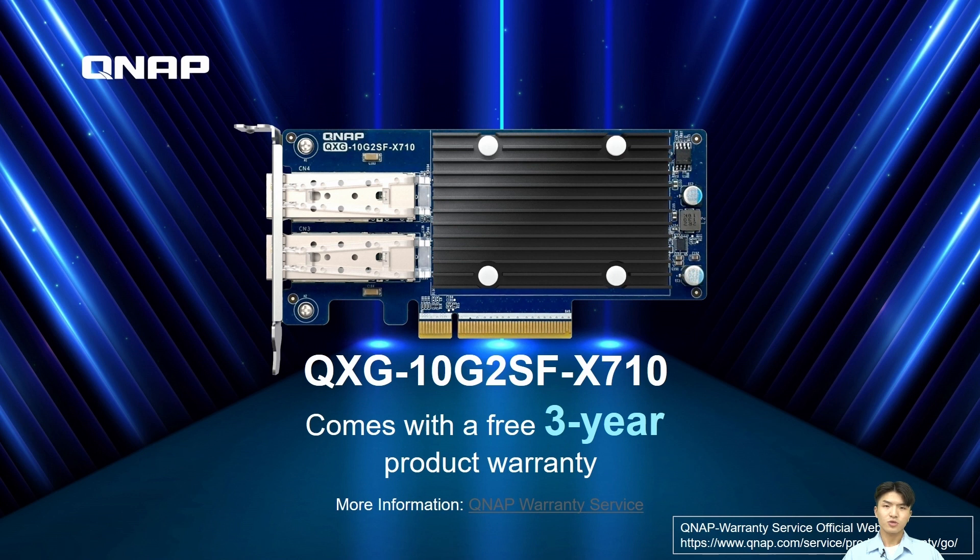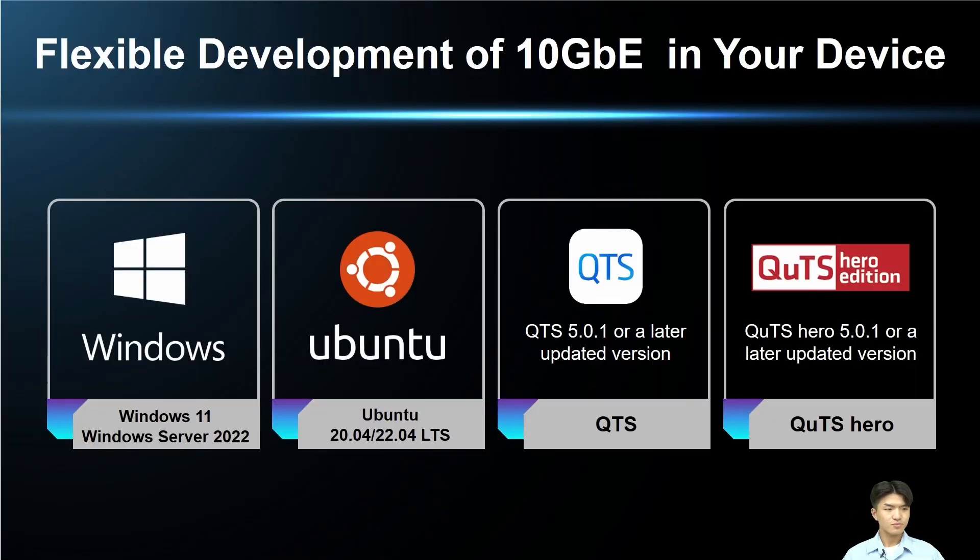QNAP provides the QXG-10G2SF-X710 with a free 3-year product warranty. For more information about the product warranty, click the hyperlink below. This card supports multiple operating systems for easy development, including Windows 11, Windows Server 2022, Ubuntu 20.04 and 22.04, QTS 5.0.1, and QTS Hero 5.0.1.